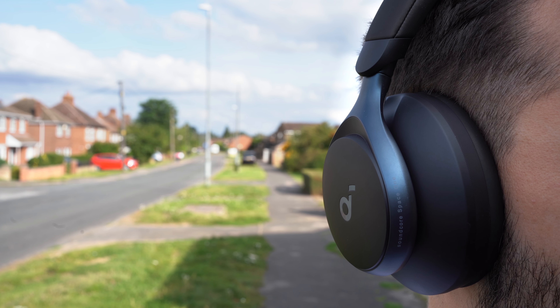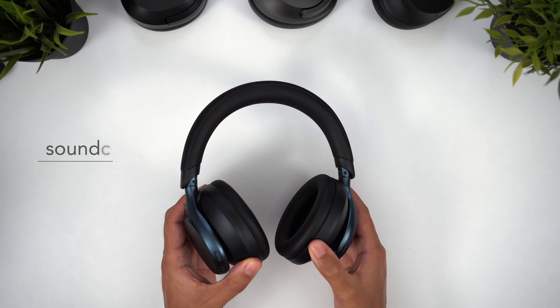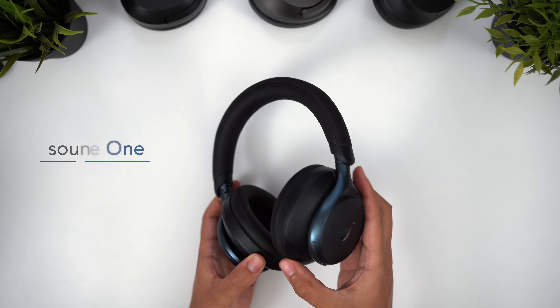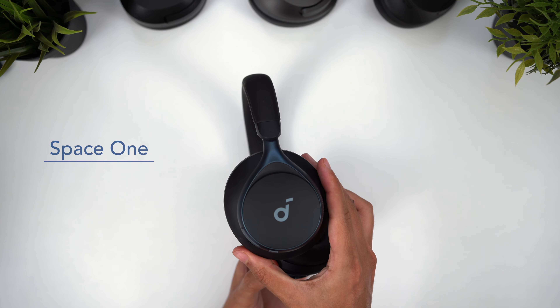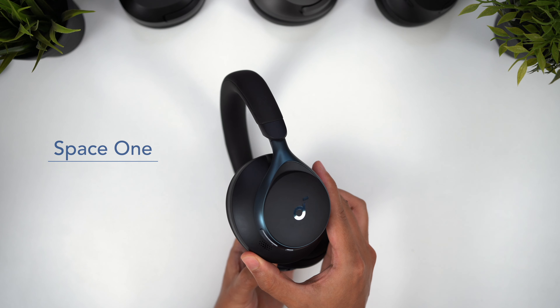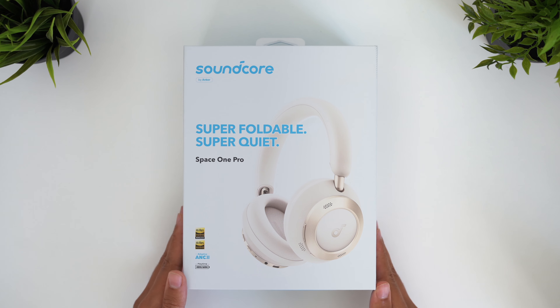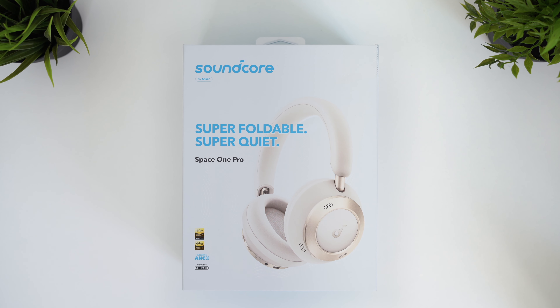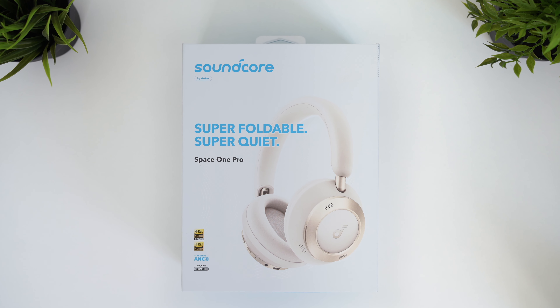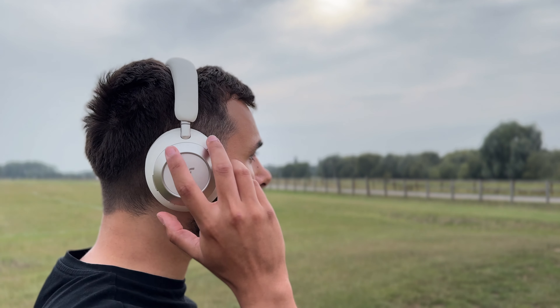Today we're going to talk about the successor to one of the best value headphones on the market right now. I only just mentioned in my last video how the Soundcore Space One — the number one pick for best headphones under $100 last year — are still so good they're competing with headphones twice their price. Well, Soundcore has just released a new Pro version, set to be their best but most expensive headphones yet, and I've been testing these out for the past few weeks.